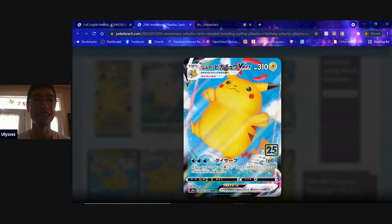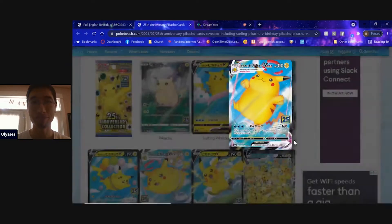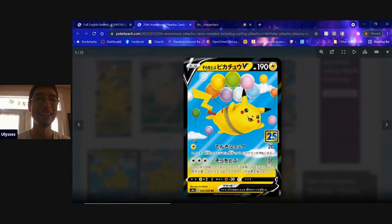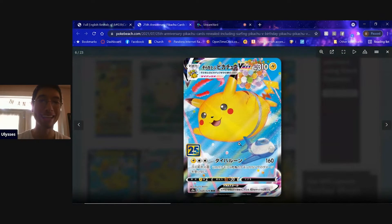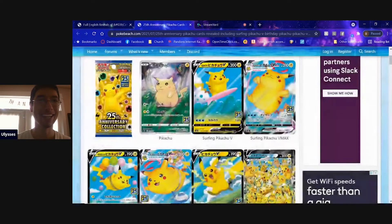I am on vacation right now, which is why I don't have the best background. I just saw these and wanted to do this video real quick to show you all what to expect for the 25th anniversary. We do have the flying Pikachu V, which looks really cool, and of course the flying Pikachu V Max — you've got an airplane and basically Pikachu looking like a blimp. It's fantastic.